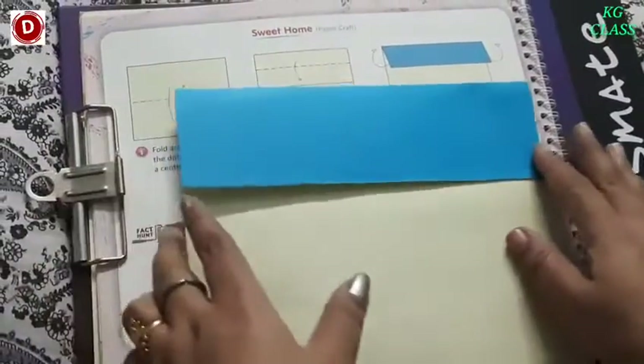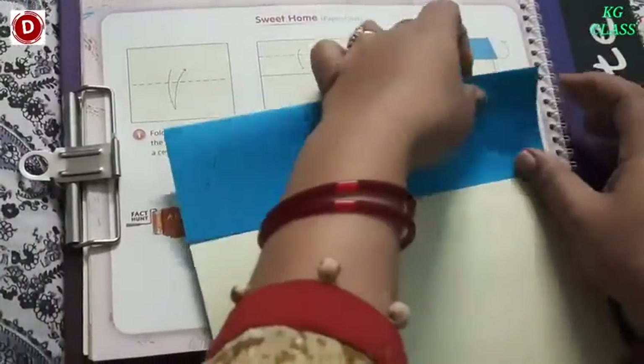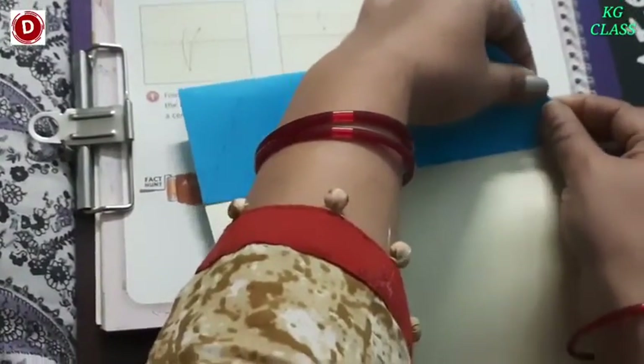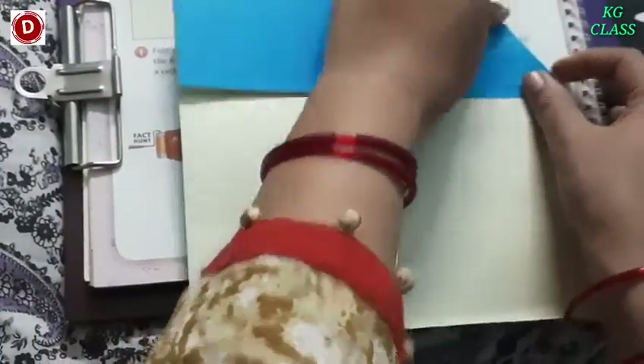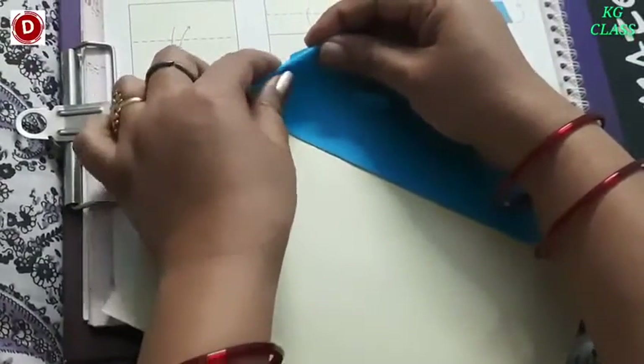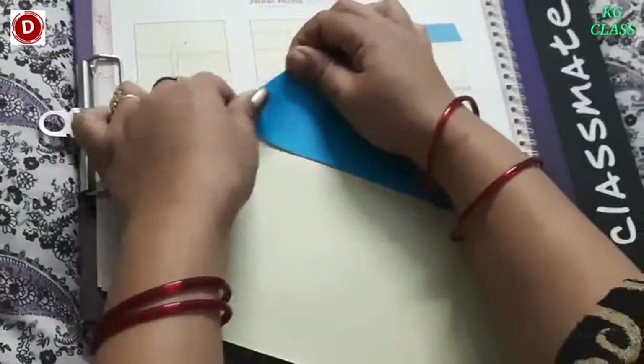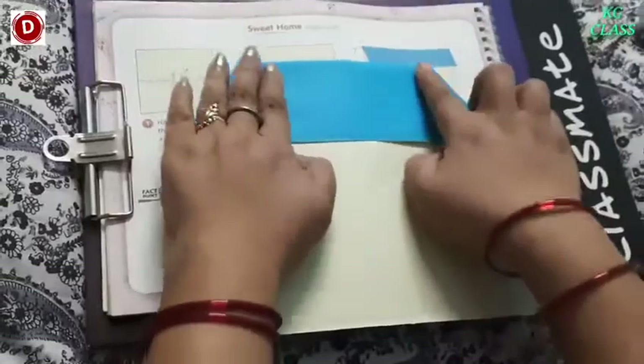Now we have to fold it. We have to fold it like this, children. Neatly. And this side also. See — this part is ready.